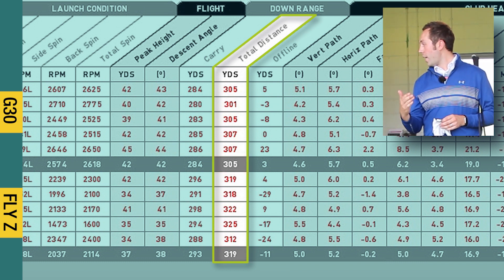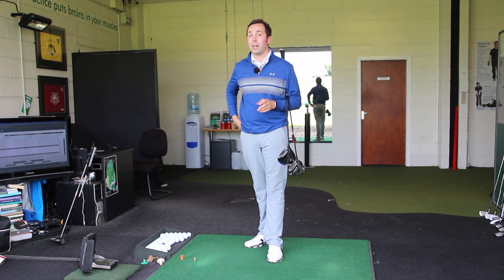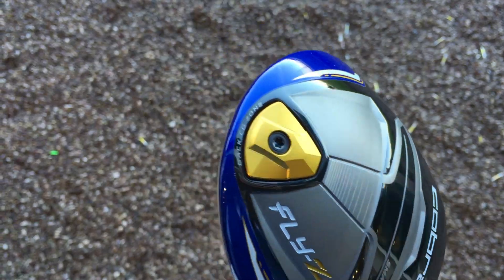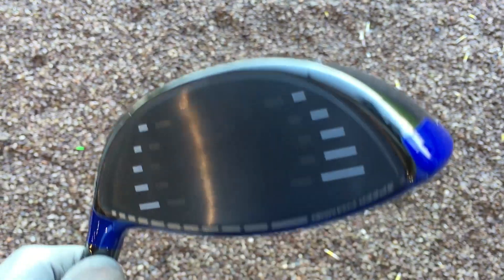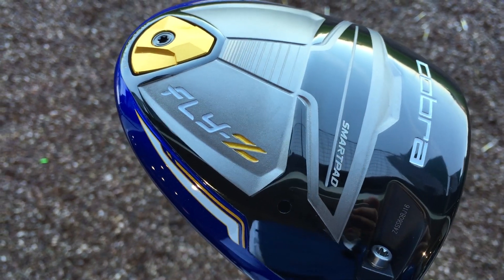I must admit the golf shots I hit were very, very good. All ten of them with both clubs were fantastic. It was just that fourth shot with the Cobra that came off the heel, yet it was the furthest golf shot — first one slightly off line, but the furthest. So guys, that was a little head-to-head: PING G30 versus Cobra Fly Z. That was very interesting — I didn't think it was going to be that big a difference.